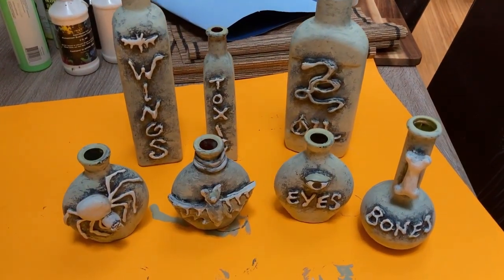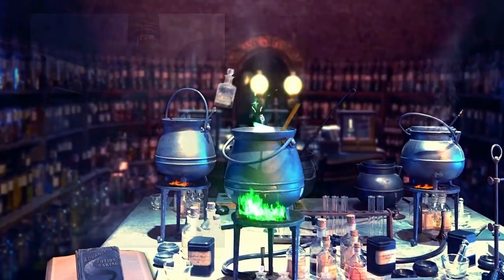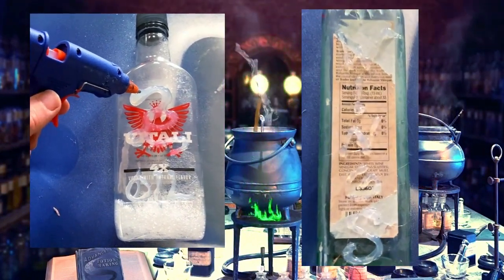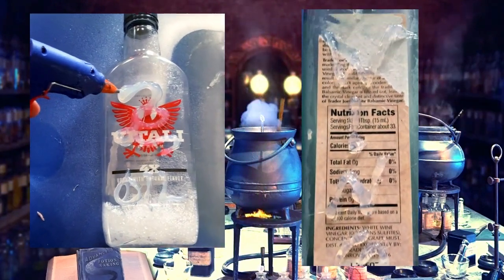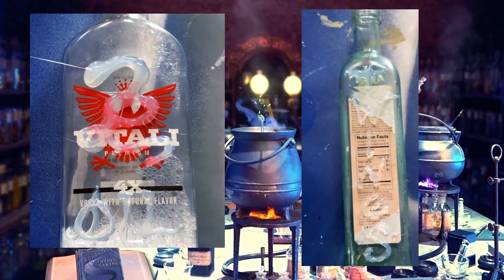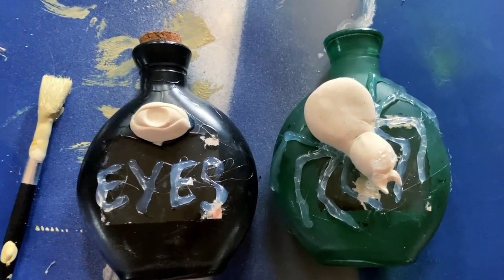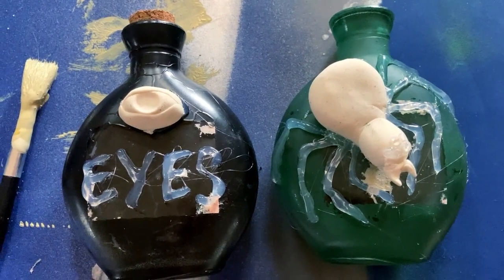Start off with any bottles you find around the house. Different shapes and sizes are best. Then find a pattern you like online, or just be creative and make one up. Use hot glue to first place your pattern on the bottle. You can also add air dry clay to make different objects or animals. Make sure the clay is completely dry before hot gluing them to bottles.